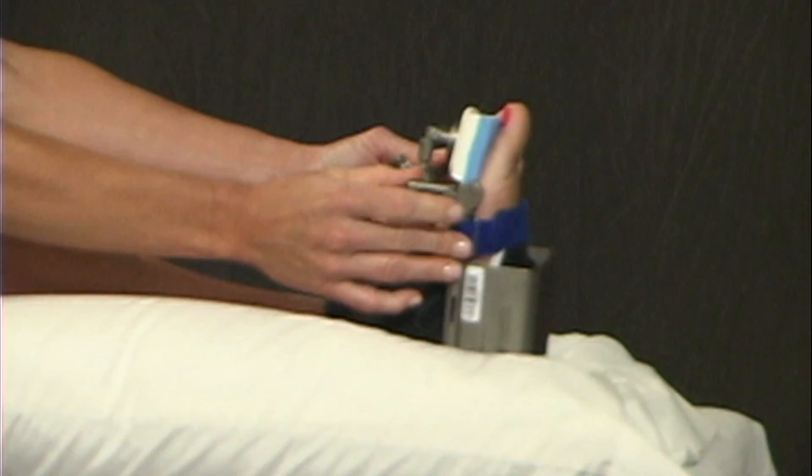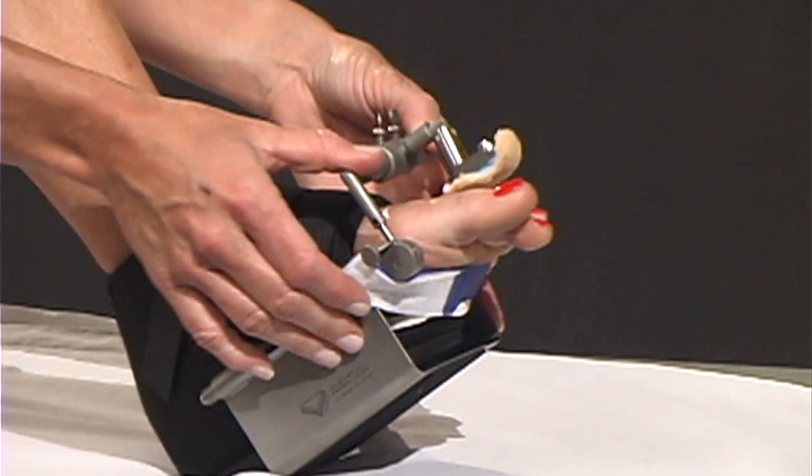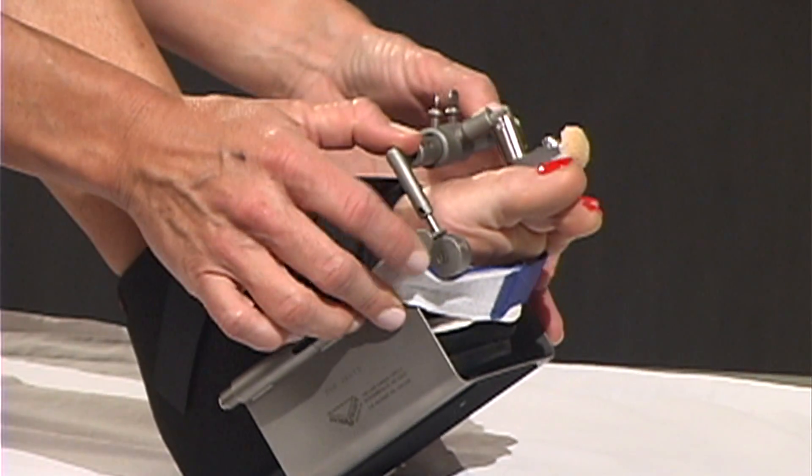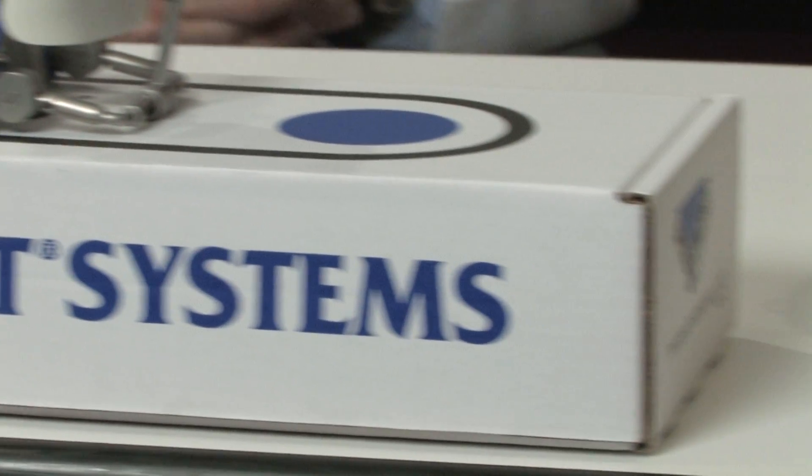We actually train a lot of the resident doctors in our surgery center and the hospital, and I tell them to utilize a Dynasplint to help with your patients post-operatively. You can do the most unique and awesome surgery and it can completely fail if the post-operative course is not done properly. The range of motion device that I always recommend for young practitioners is a Dynasplint.